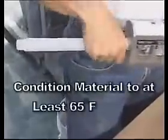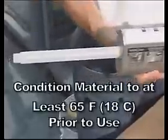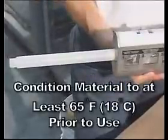Finally, screw on only the Lat Epoxy 310 Mixing Nozzle completely. You are now ready to apply the adhesive. Remember to condition the material to at least 65 degrees Fahrenheit prior to use and only use approved Lat Epoxy 310 accessories.